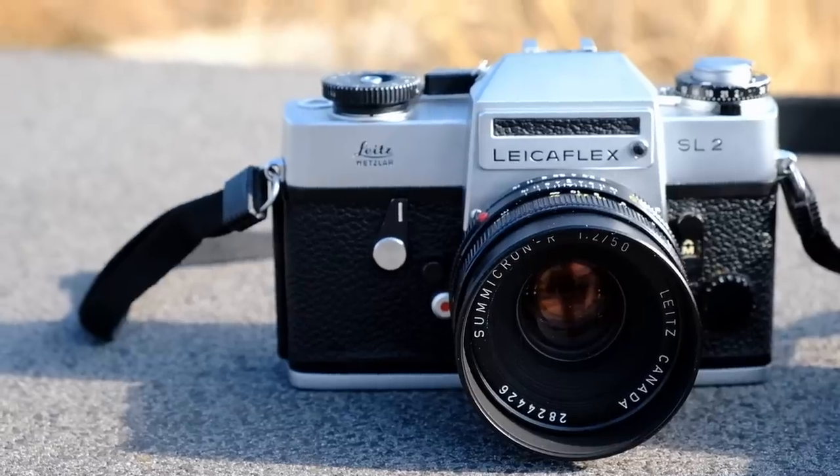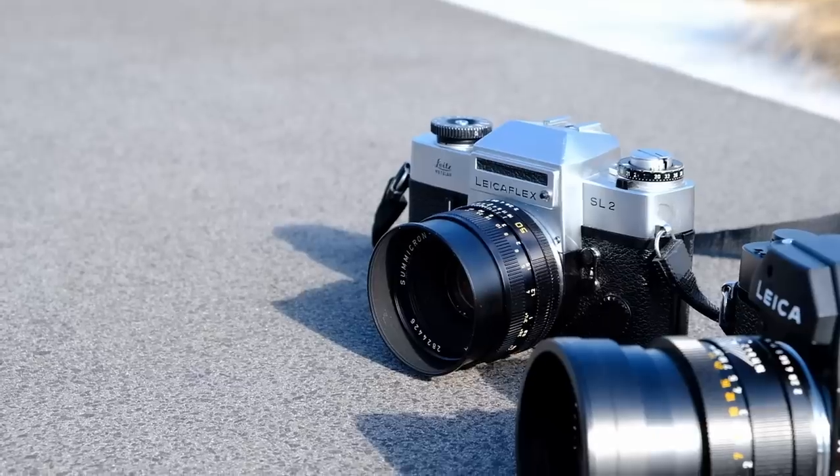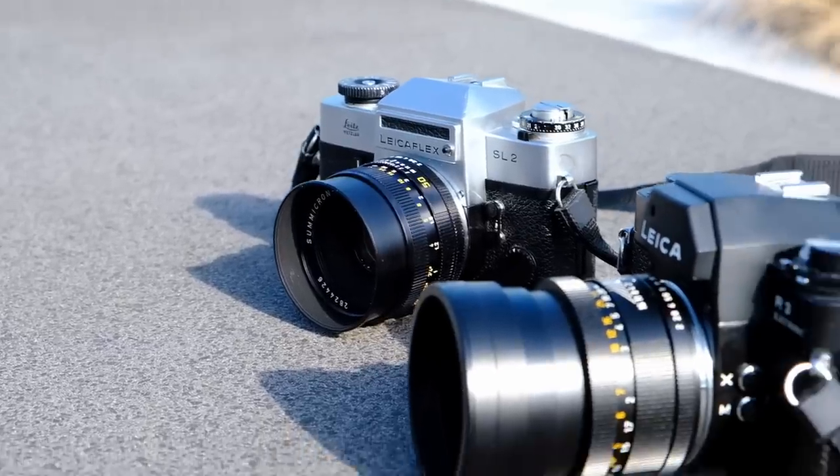According to many sources, Leitz actually put more money into the production of the SL2 than they were able to recoup selling it afterwards. They were basically betting on selling lenses in addition to the cameras in order to make enough money from the entire sale. This came in addition to the commercially quite unsuccessful Leica M5 that had already been introduced in 1971, and that all put quite some pressure on Leitz in the 1970s.